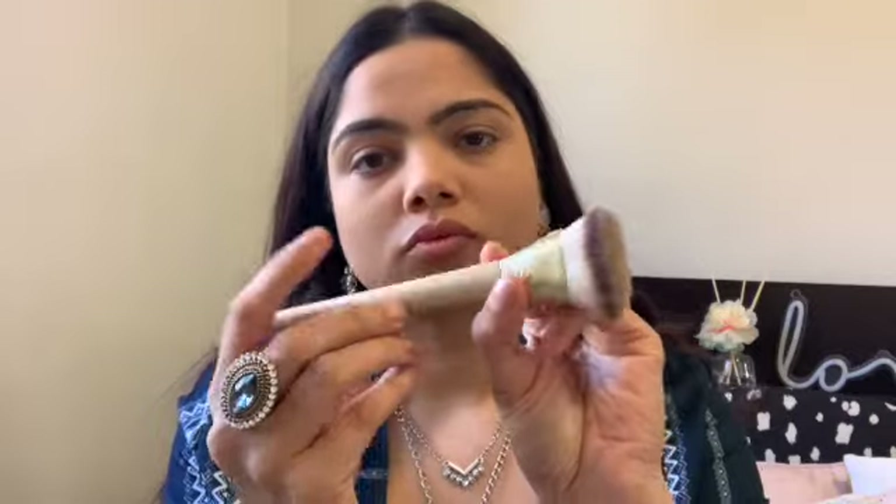Now it's time to contour! I'm using a flat kabuki brush from my local store and the Physician's Formula bronzer — one of my favorites. The flat shape makes it so easy to carve out your cheekbones, especially for beginners — it practically does the job for you, all you have to do is blend. The bronzer is very subtle and gives a really natural look. I'm contouring my forehead and of course the double chin, because let's be honest, we all need that after quarantine.